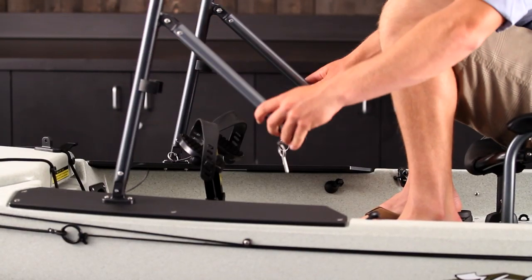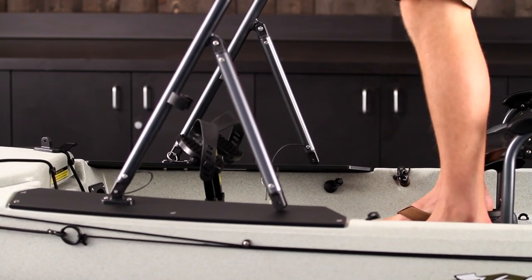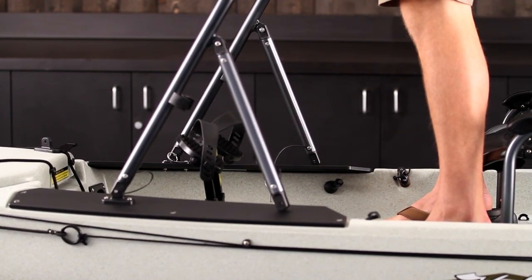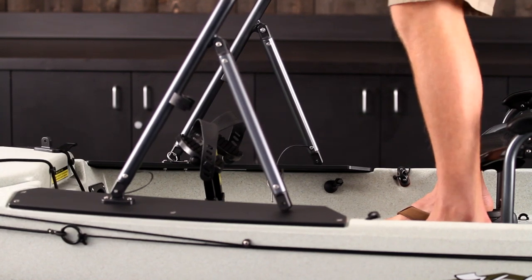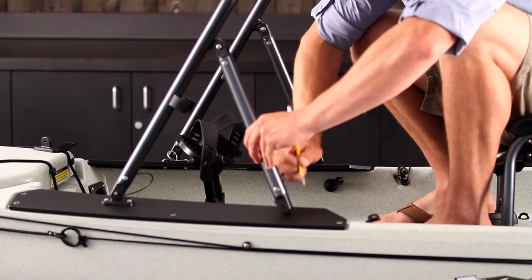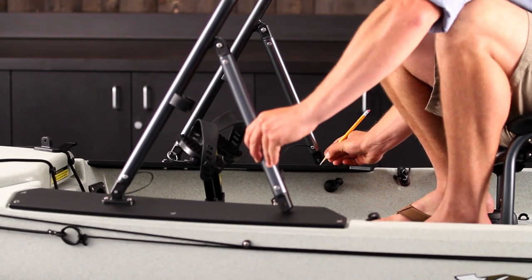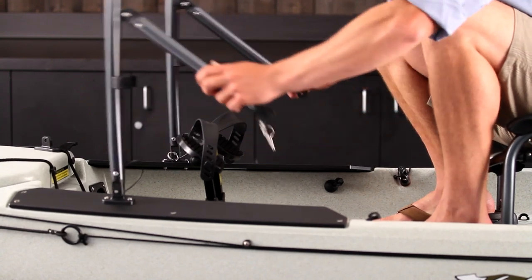Some people like to fish barefoot, some like to wear shoes. I usually wear shoes when I'm on the kayak — I have some flip-flops on now, and that feels just about perfect for me. So I'm going to mark that spot there, and there, and mount my back feet.